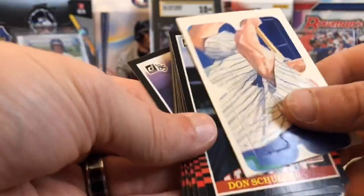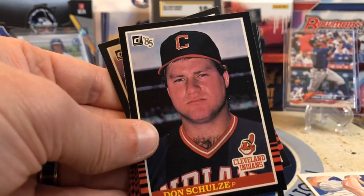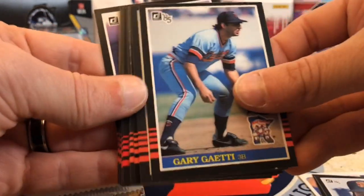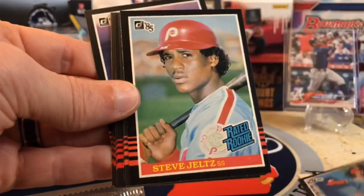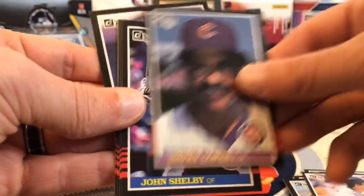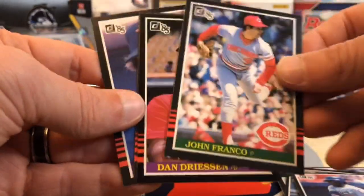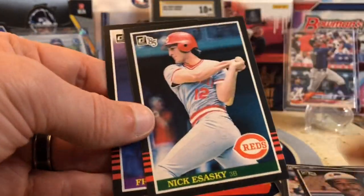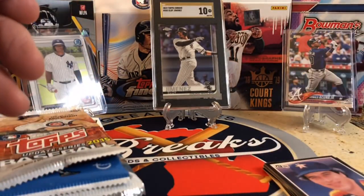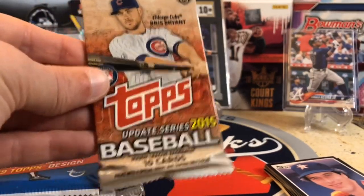We've got a Puzzle Piece, Don Schultz, Handmaker, Gary Getty, Bruce Sutter. There's a gel but it's not the rookie we're looking for. Barrett, Davey Lopes, Shelby. You've got to look out for John Franco because these older packs could be tampered with — but Filmington gets them from the Baseball Card Exchange, authenticated as never opened, so that's always a good sign.